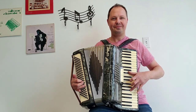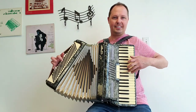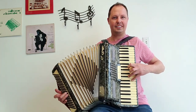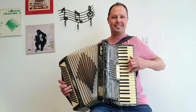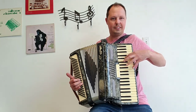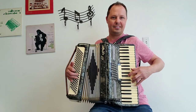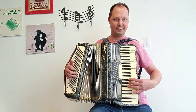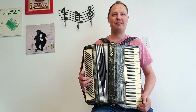Now I'm going to play a song for you. Here we go. Thank you very much. We look forward to hearing from you.